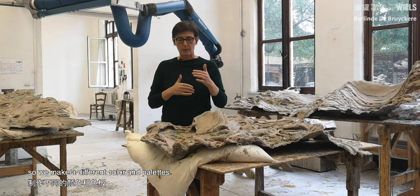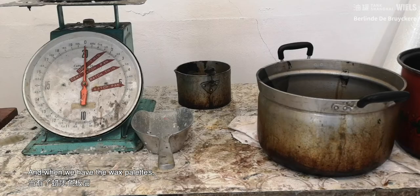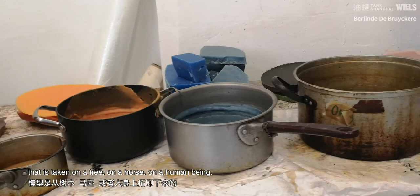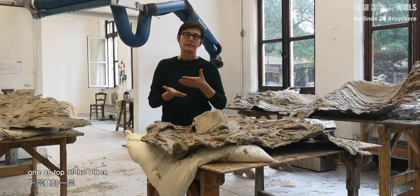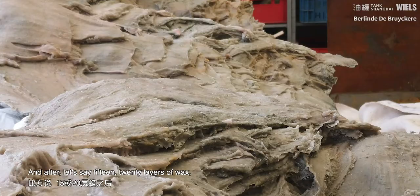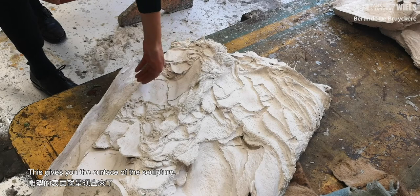For each sculpture, we are doing our research. We make different colors and pallets. And when we have the wax pallets, then we have to warm them up. And with the brush, we paint into a silicone mold that is taken on a tree, on a horse, on a human being. Then we paint with different layers, one on top of the other. And after, let's say, 15 or 20 layers in wax, they are all melting together because of the warmth of the wax. This gives you the surface of the sculpture. The color of the sculpture is as important as the form.